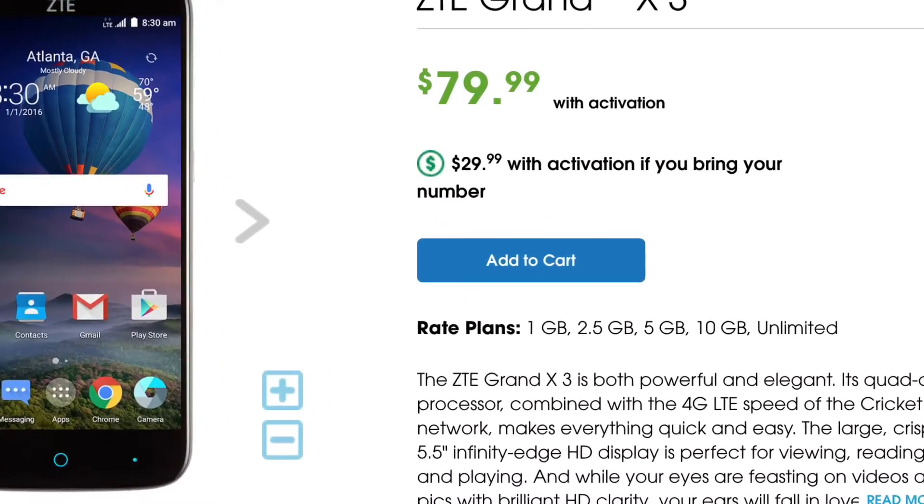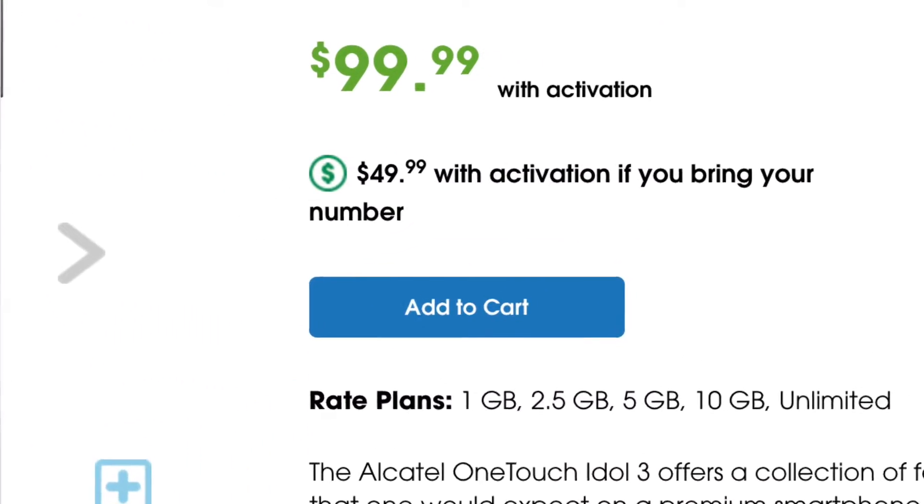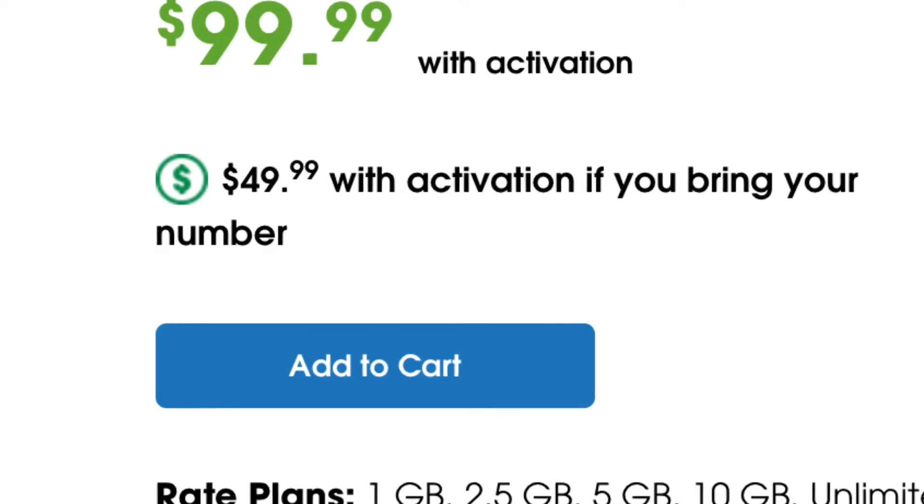Here are some more important deals. The ZTE Grand X3 is $29.99. The Alcatel OneTouch Idol 3, which is actually my current daily driver, is now $49.99. And finally, the Alcatel Idol 4 with the VR headset, as well as the 6-inch ZTE Grand X Max 2, are now $99.99.